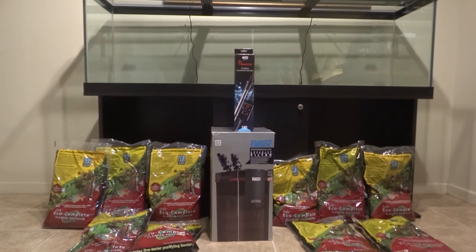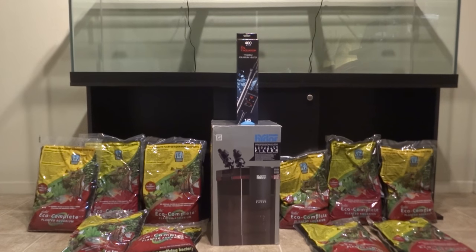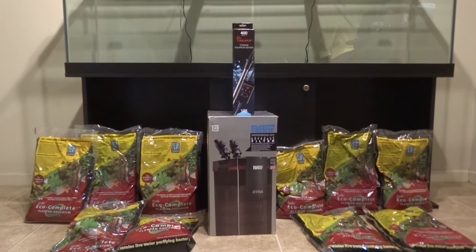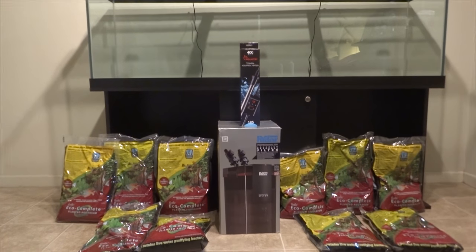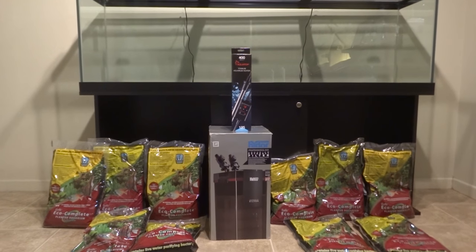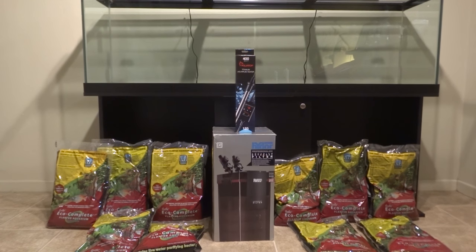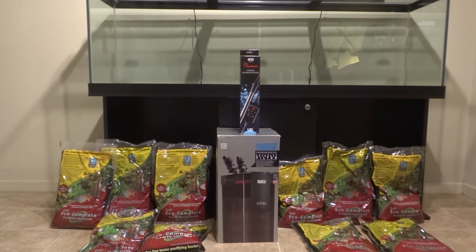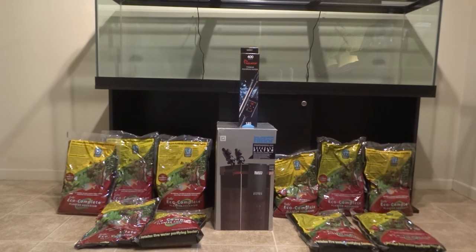The light fixtures are pretty basic, not the best in the world — I do plan on upgrading them. I started the tank with 10 bags of Caribsea Eco Complete substrate, which I believe is one of the best substrates. I also have a Hydor canister filter and an Aquatop titanium heater. All the stuff I bought for this tank was the best I could find on Amazon. I went all out because this is my dream tank and I wanted it to be the best tank I've ever owned.